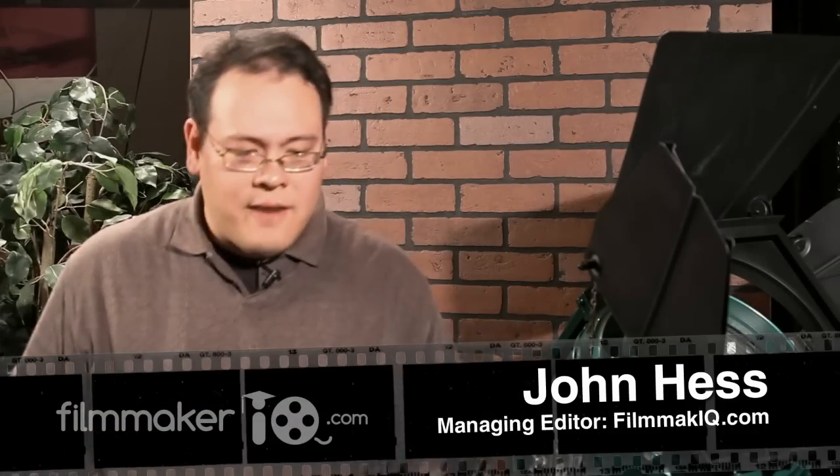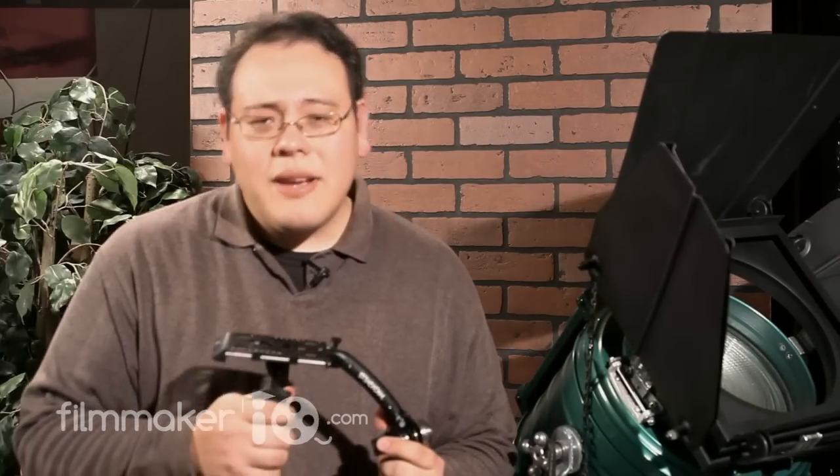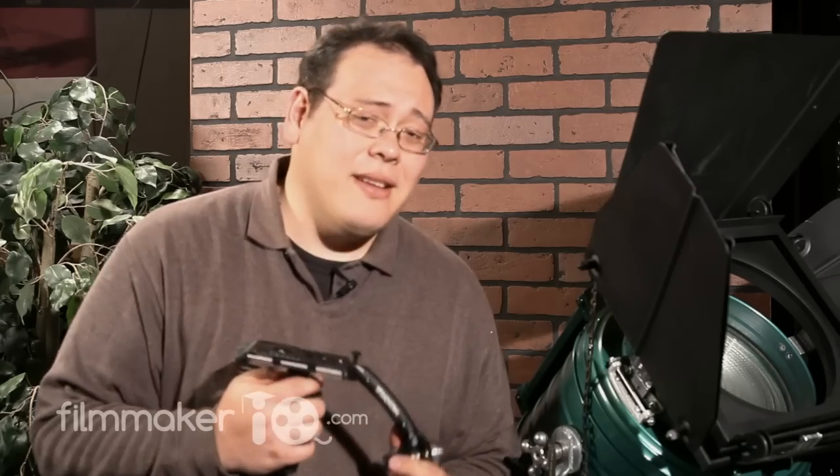As someone who spent countless hours building and modifying my own camera stabilization systems, I was very interested in looking at the Steadicam Merlin. I was really interested in seeing what really good Steadicam engineering looked like. I quickly popped on the Sony AX2000, which I was able to try out, and I realized that I had no idea what I was doing. So I had to spend a few hours watching the training DVD and discovering what kind of weight placement was needed to get a proper balance.